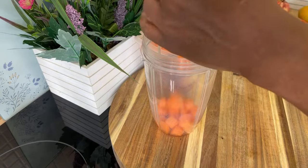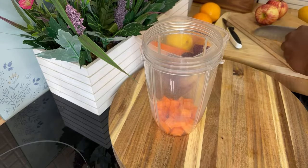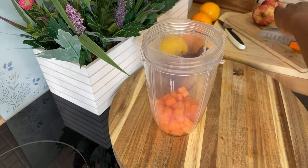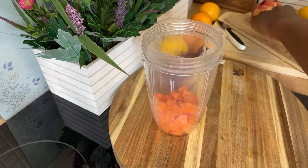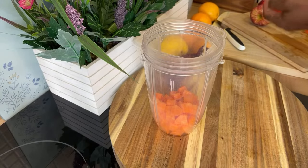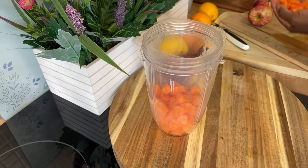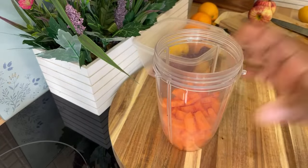We're using two medium-sized carrots. Carrot is very good for the eyesight — trust me — and it's also very good for the ears and for the skin. So all of you who don't like carrot, as from today you're gonna start eating carrot. We're just cutting up all of these carrots — two medium-sized carrots, looking lovely and nice.